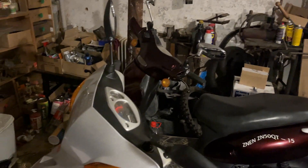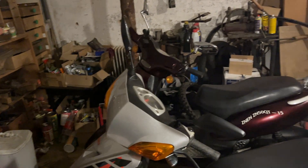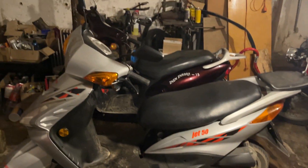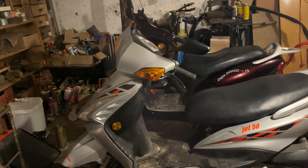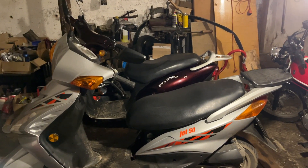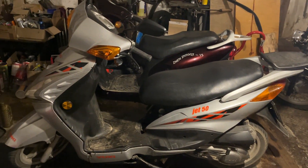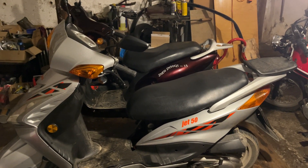That will be it for this little video. As always, if you enjoyed it please give it a like. If you haven't already, go check out my other videos - there's a whole playlist of workshop diaries like this, but also reviews and how-to videos. If you're interested in knowing how to do the various jobs I do around scooters and bikes, there are other playlists for that on the channel. But for now, thank you so much for watching and I'll catch you again soon.